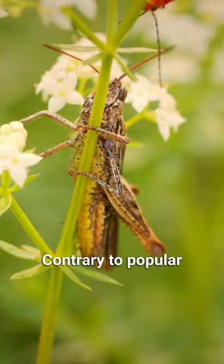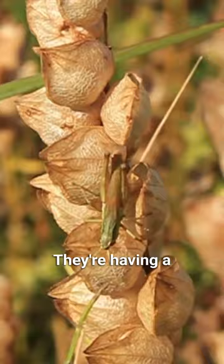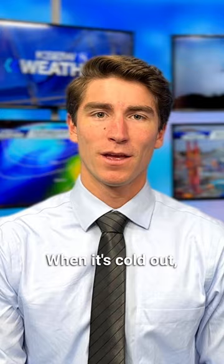Here's how this works. Contrary to popular belief, and even what I thought as of an hour ago, crickets aren't actually rubbing their legs together. They're having a muscle contraction based on a chemical reaction that rubs their wings together. When it's cold out, that chemical reaction is slower, so there's a longer interval between chirps.